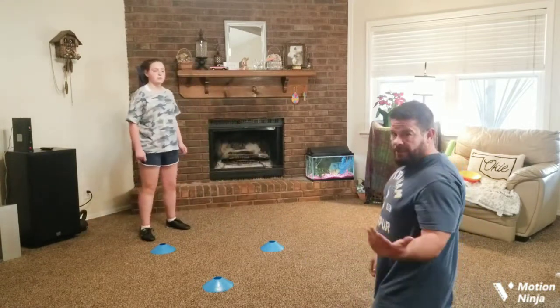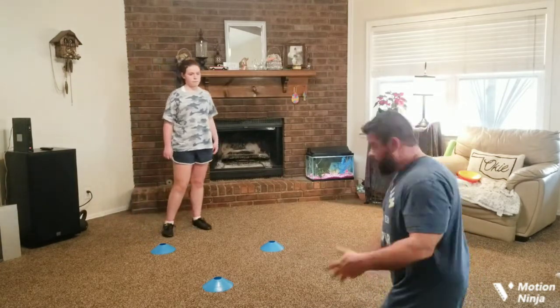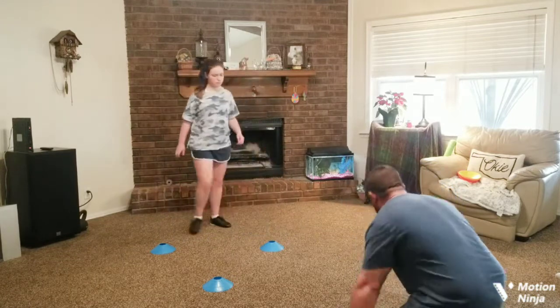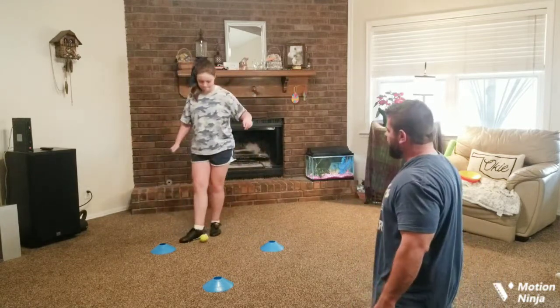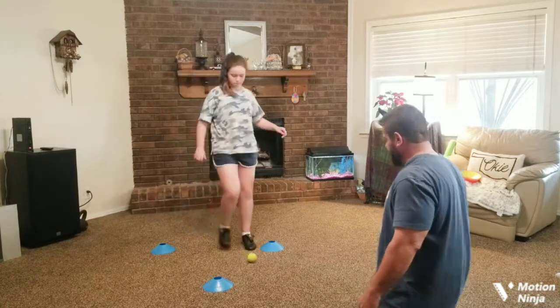Now we're going to move to our right foot and use our instep — usually the biggest part of our foot that we pass with. You should have more control. Think about what you're doing as the ball is in the air, what you want to do with it. Connect your mind to your foot.